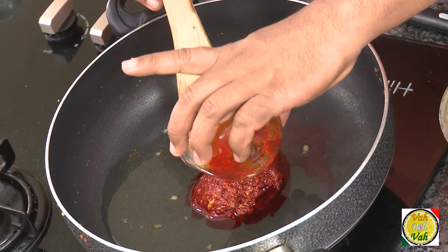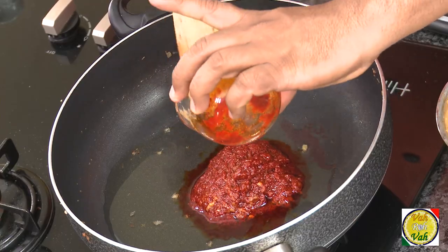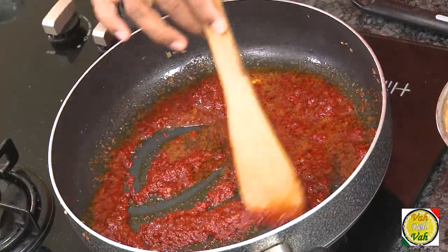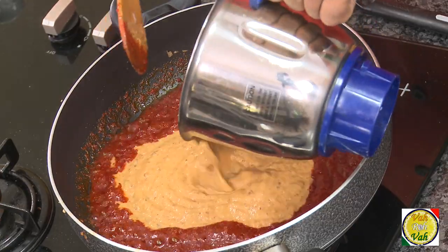In the same pan, add a splash of olive oil. We're going to add this awesome red chili paste — I actually have a video on how to make this red chili paste. Cook this for a minute, and then after a minute add the blended paste.